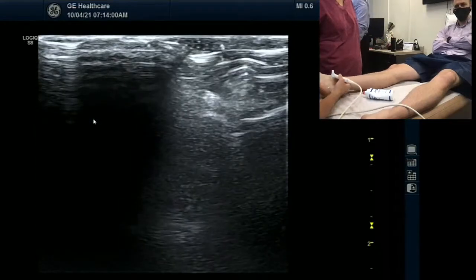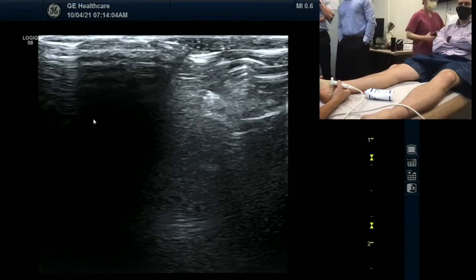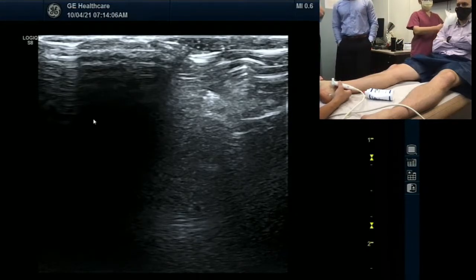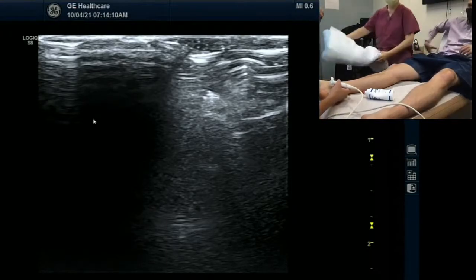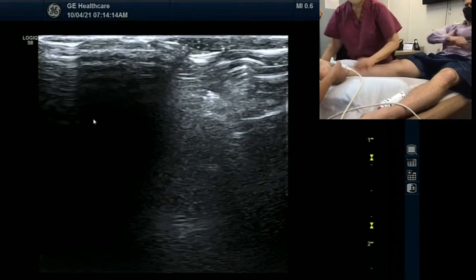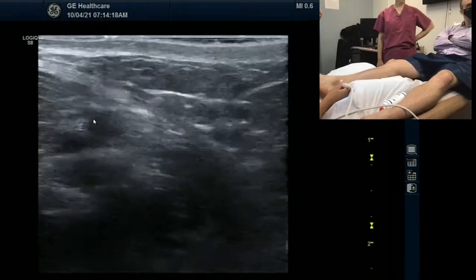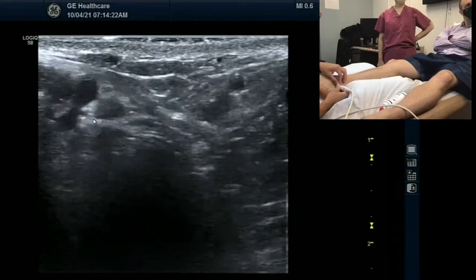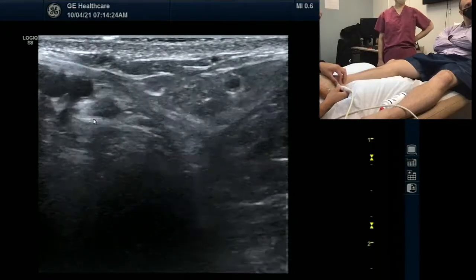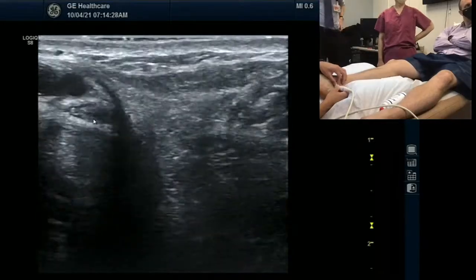Do we have a bolster? I can get a towel. Because I want to stretch out his area. Are you comfortable with Patrick? I see a branch coming off the posterior part of the tibial nerve and I just wanted to see where that goes.